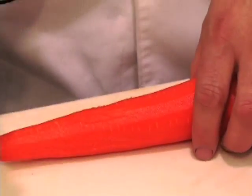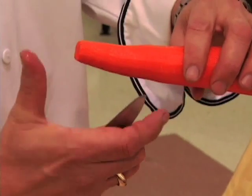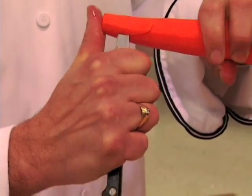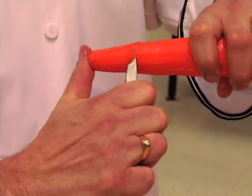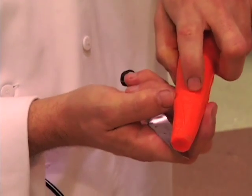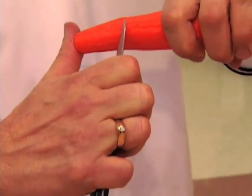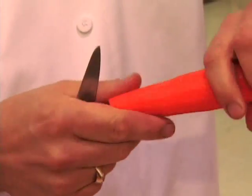Now I want to show you how to make a little flower. I grab the carrot, put my thumb at the bottom, cut an angle in there, turn the carrot, and do it again. It's very important when you make your cuts that you make them approximately at the same height and end up at the same end.